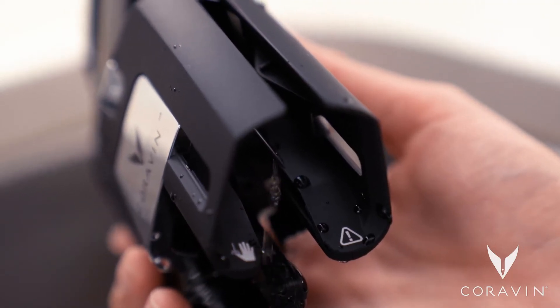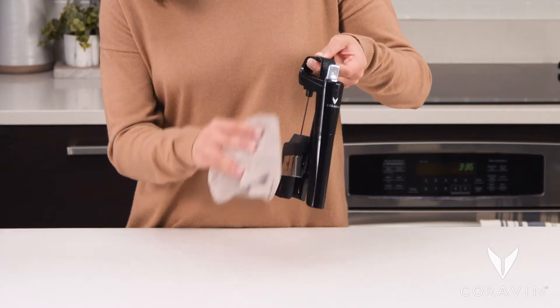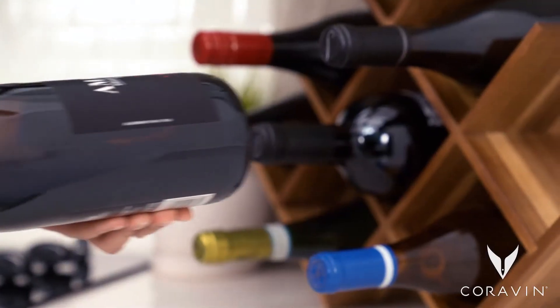Then dry with a clean cloth. Store your wine bottles on their side in a cool, dark place, avoiding temperature fluctuations.